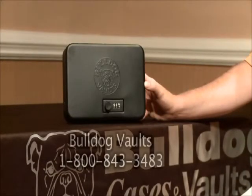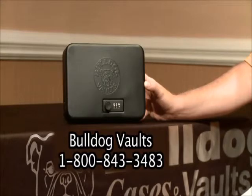Your Bulldog Personal Vault comes with a one-year limited warranty. If you have any questions regarding this warranty or how to operate your personal vault, please give us a call toll-free at the number listed below.